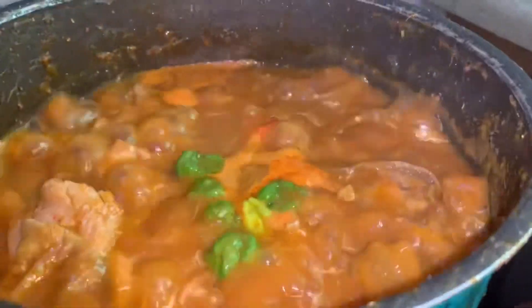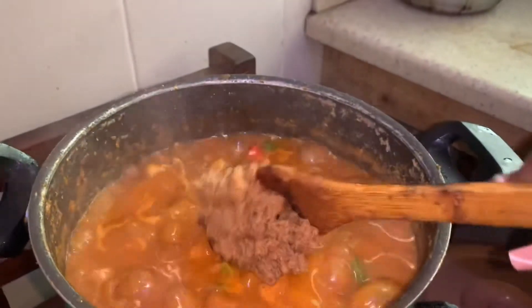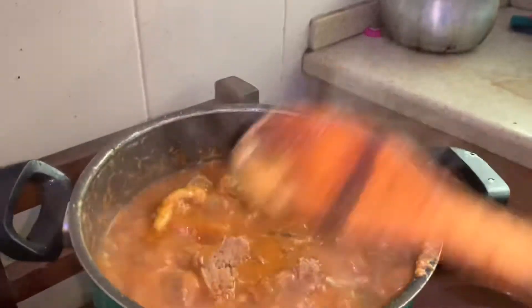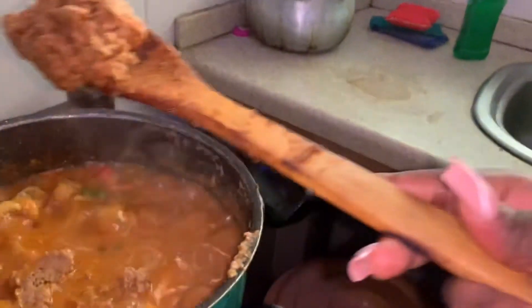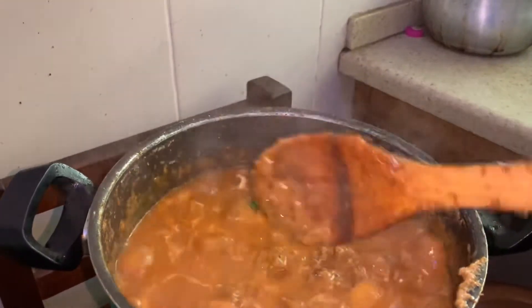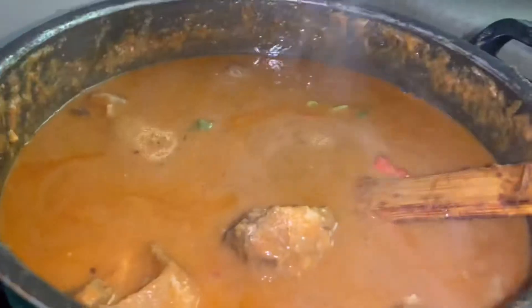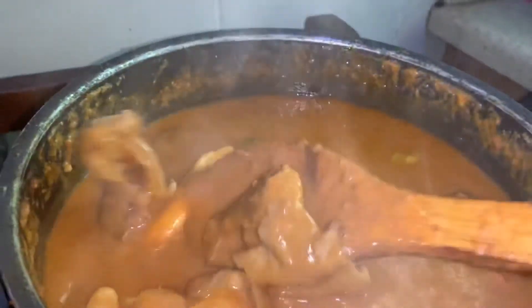Our soup is almost ready! We add the granite paste that we cooked on the fire earlier and stir it in. We let the soup cook for a while longer to combine everything — and this is it, our soup is ready!